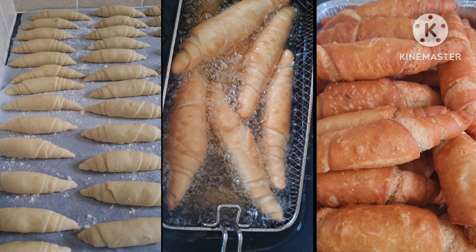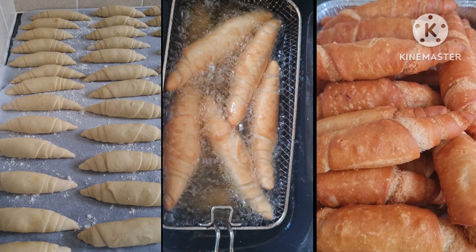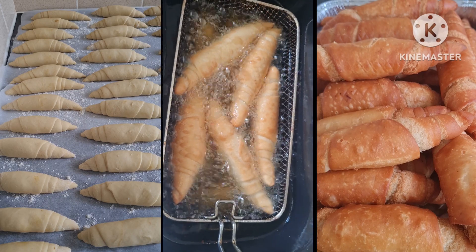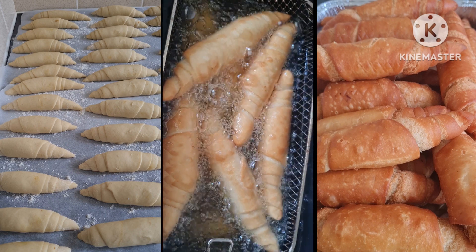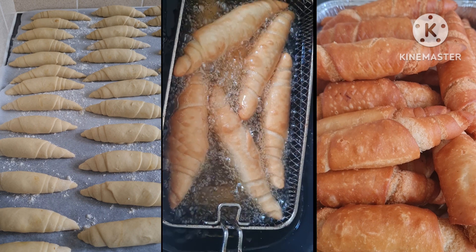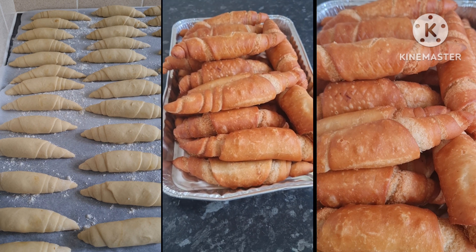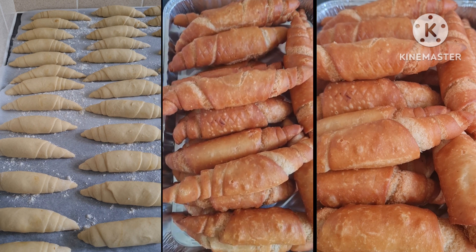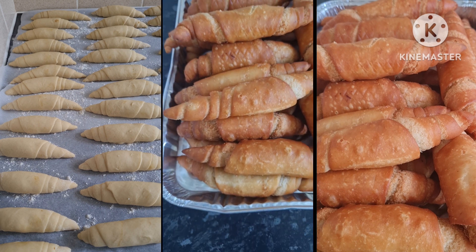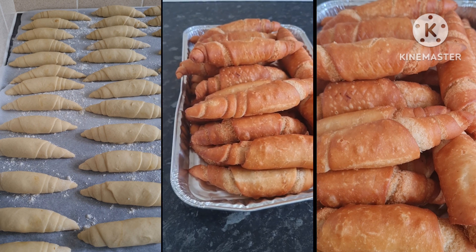Most people, when they put these in the oil, you see them start opening up, because they don't really know how to roll them. So I'll be doing a video to show you how to come out with a perfect fish roll, but I would like you to comment and let me know if you really want to watch a video and learn how to come up with a perfect fish roll shape.